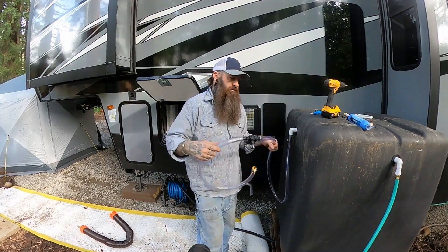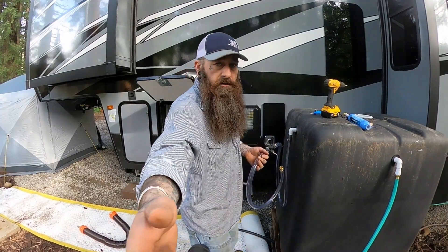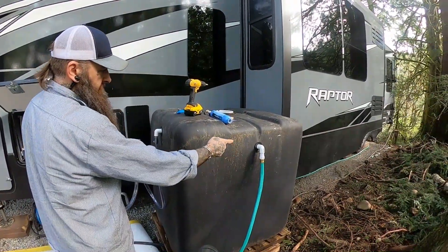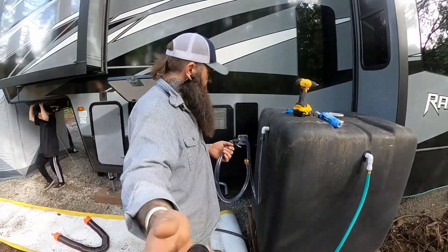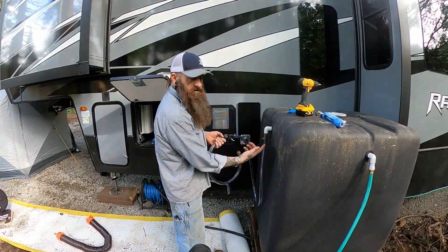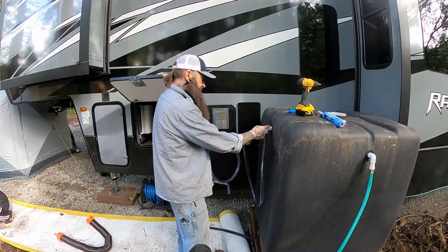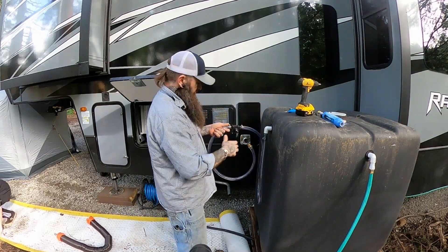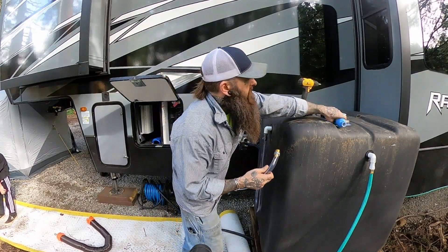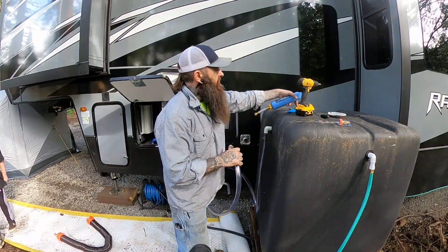So we have our pump set up. Water comes in from the stream down the way, fills the tank. We have a hose on the inside that goes all the way down to the bottom of the tank, comes up through here, and we're able to pump it out with a simple drill. Then we attach our water filter.